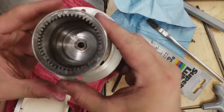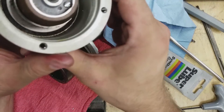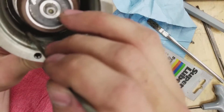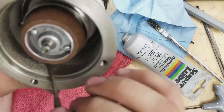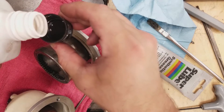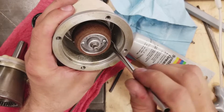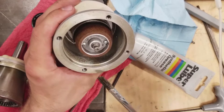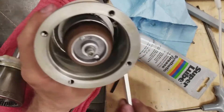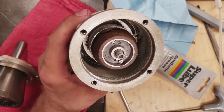One of the things the manual says is that there is felt — you can see it down at the bottom there, like an oil felt way down in here. They want you to saturate that with oil. I'm just going to pour a little bit into a cap and get it down in there. The trick is not to get it on the clutch obviously. I think that's plenty good — we're not trying to drown it, just making sure that there is lubrication in there.